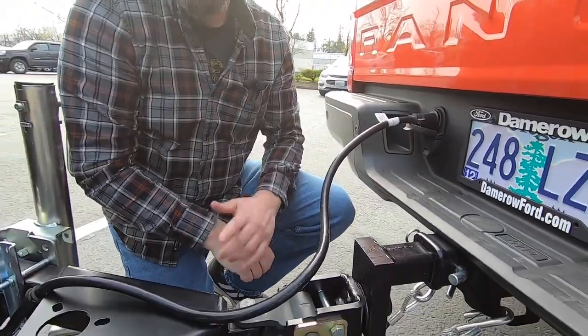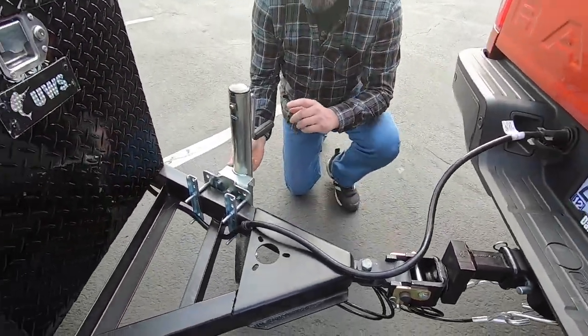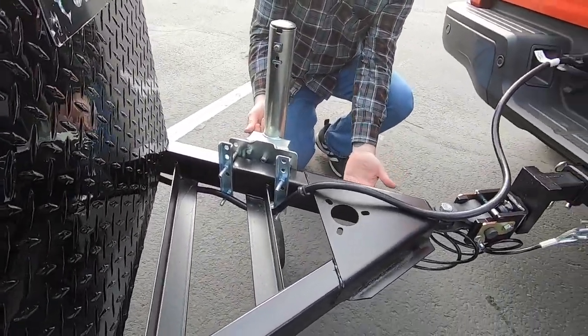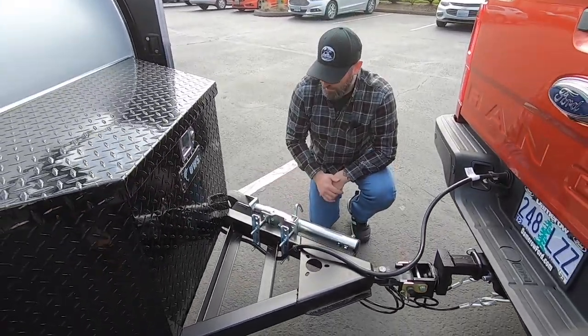Now it's ready to hit the road — oh, with the exception of one thing. It's very important to always remember to raise your tongue jack all the way up, or in this case with the swivel jack, you're going to roll it up out of the way. Now you're ready to go.